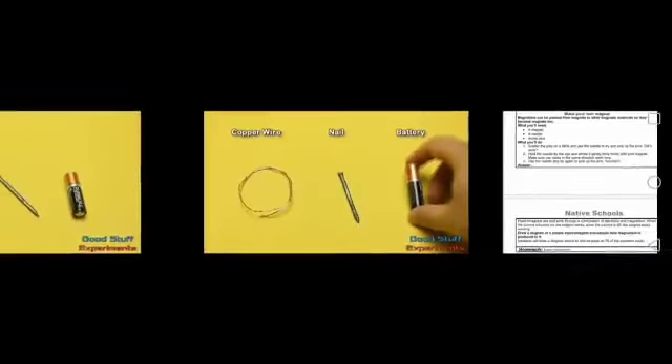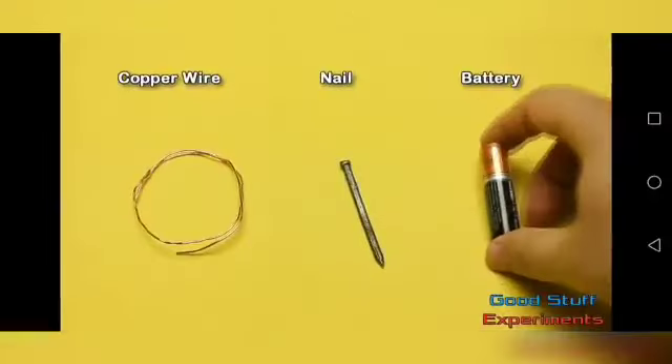How do we make a magnet? According to your book, you have to do an experiment at home. The diagram is on page 70 — you have to draw the diagram from page 70 in your workbook. You will need copper wire, a nail, and a battery — which means a cell.